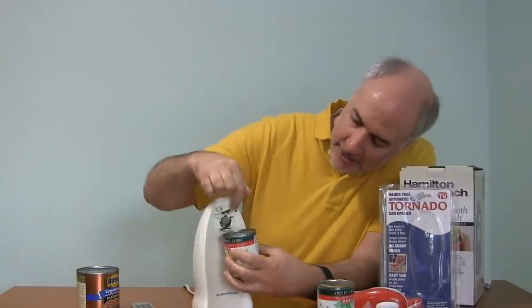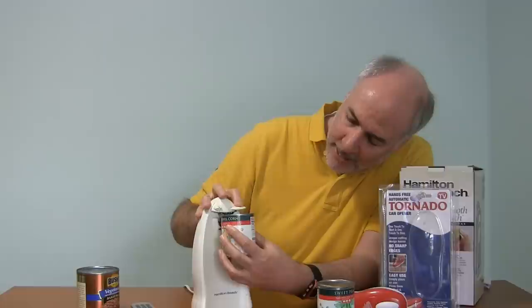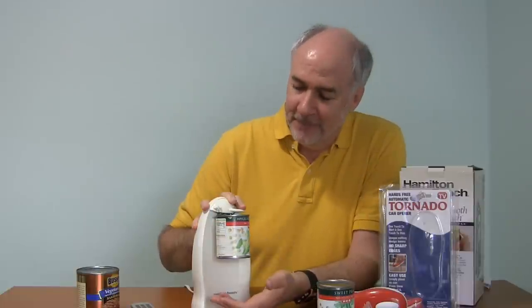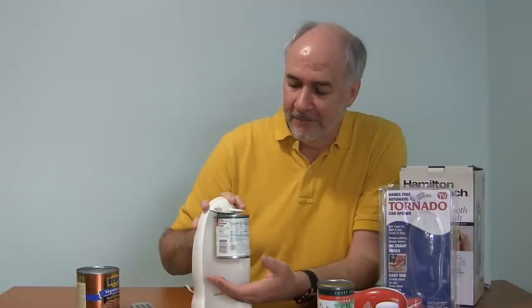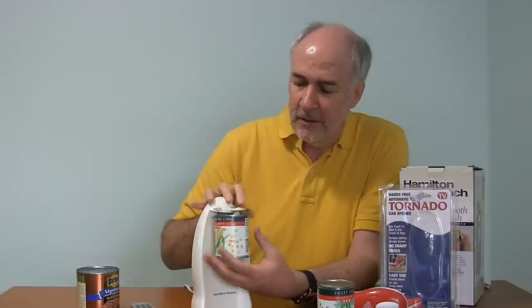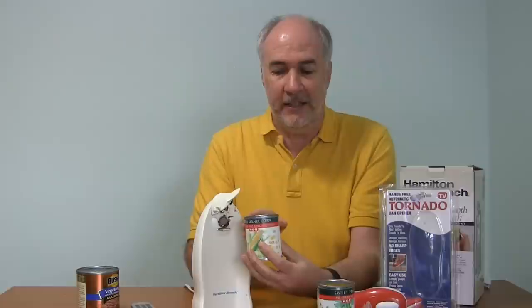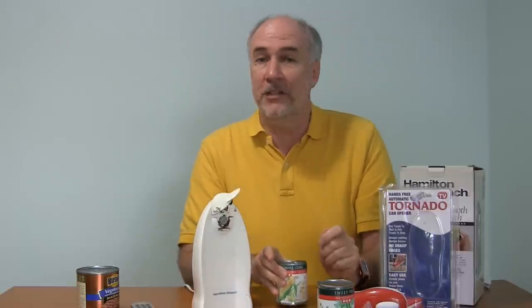Next, I'm going to open a can with my old can opener, just to see how long it takes and how messy that is in comparison to this. Stick it up in here. And again, that blade is going to cut right through the top, which basically contaminates your food at this point, if that's what you're worried about. Very fast. You do need to stay there while it's doing it, because you have to keep your hand on that. It's not the one button push and hands-free like this, but it's very quick at least.